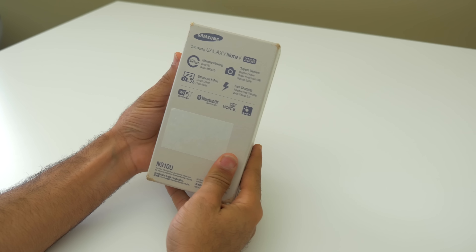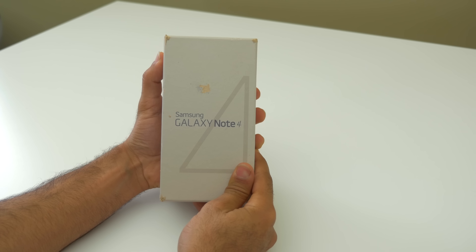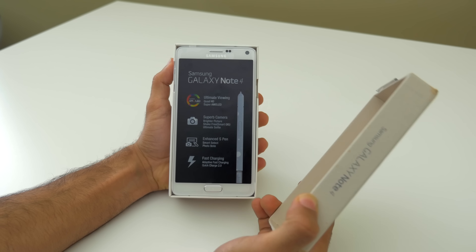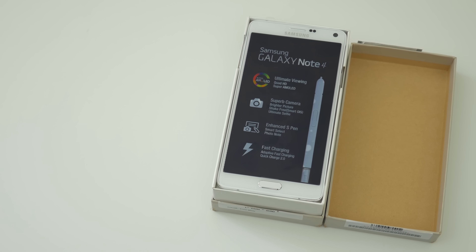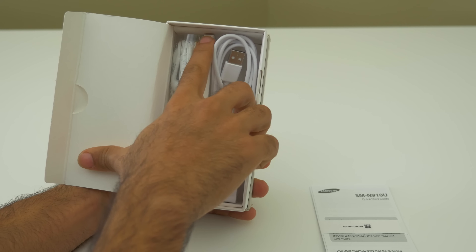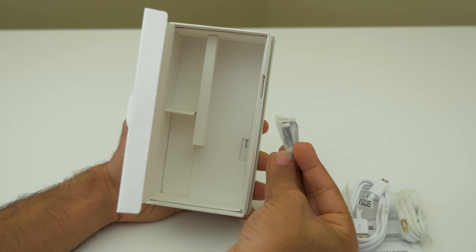First things first, the box of the Galaxy Note 4 compared to previous generations is a lot smaller — funny enough, it's smaller than the Galaxy Alpha box, which is a tiny phone compared to the Note 4. The box looks pretty minimalistic with the Galaxy Note 4 written on the front. Peeking inside reveals the beautiful Galaxy Note 4 in white. Further inside the box you'll find the manuals, accessories, a wall charger, your USB cable, a pair of earphones, and some extra tips for your stylus.